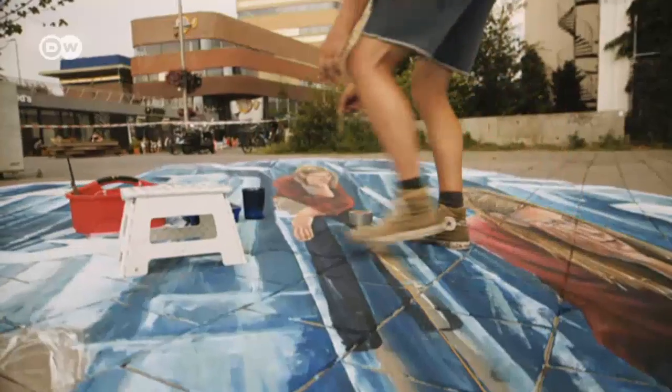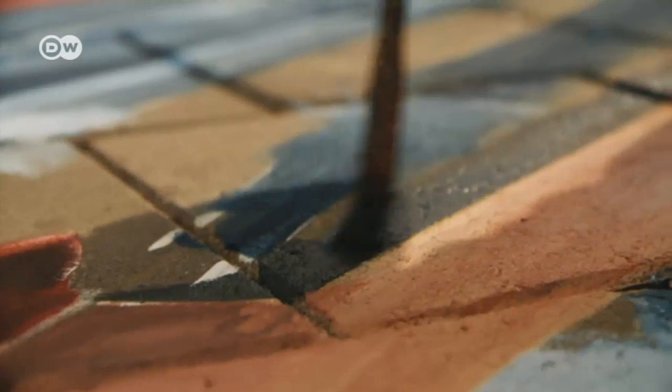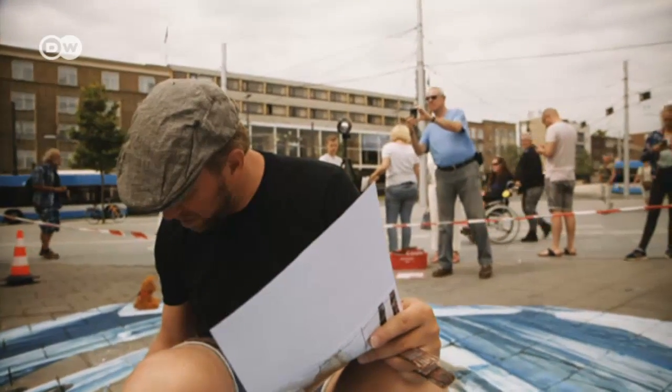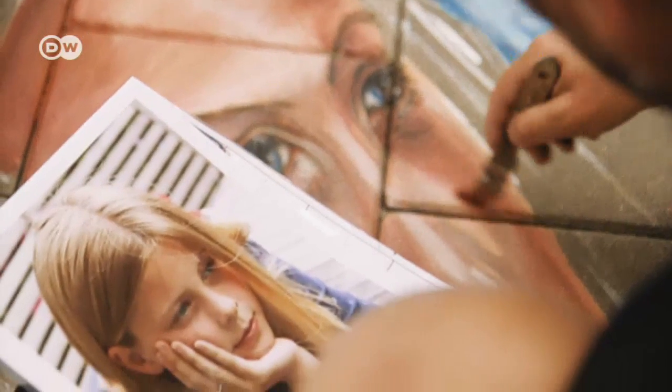He regularly checks the results of his work from the designated viewpoint. To ensure that his works are not immediately washed away by the elements, he uses acrylic paint rather than chalk. On every brush stroke you make, you have to be aware of how it looks from that viewpoint. So his body could be there painting on top of the painting, but his mind is at the viewpoint.